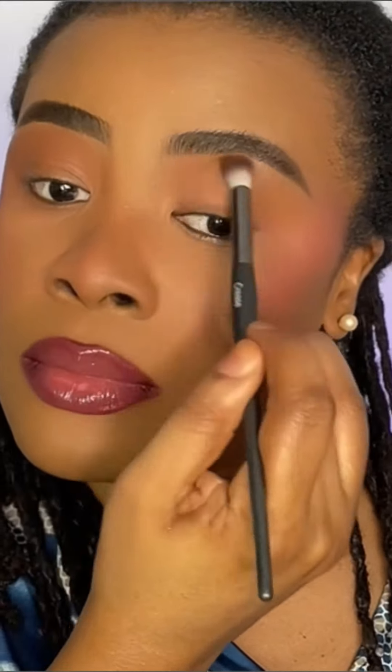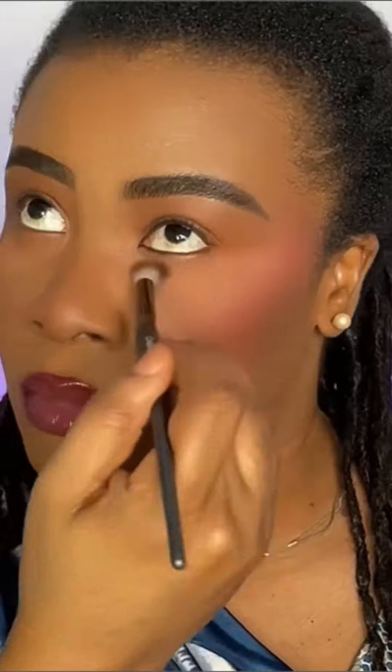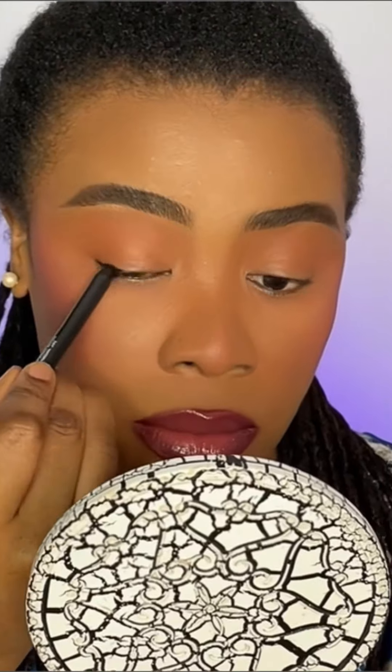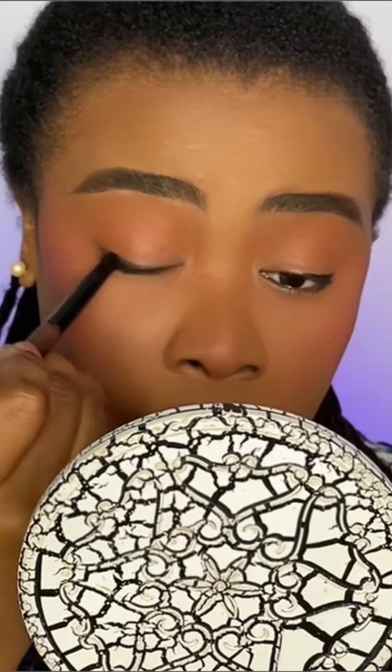I have to be on my way. I'm going to quickly do bronzer on the lid. I'm just going to use a little liner here — it's a bit messy, but it's fine. I will blend it out by taking a smudger brush and smudging the pencil.